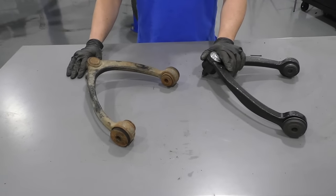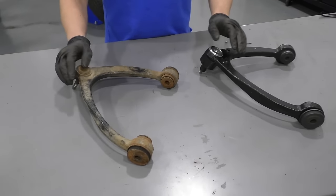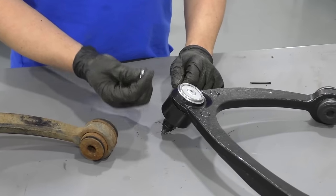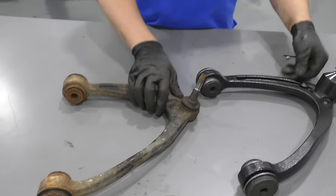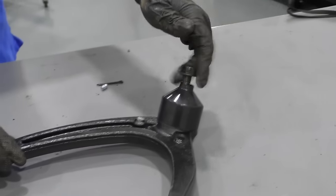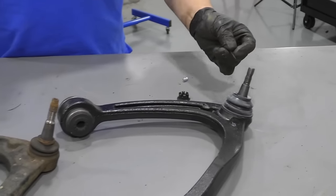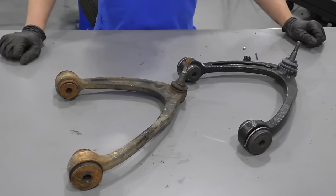Here's our old part. Here's our new upper control arm from 1AAuto.com. As you can see, the shape is the same — it has the same bushings. The new one actually comes with a grease fitting, so it is greasable to make sure it lasts longer. Flip it over — the stud is in the same position. It comes with a new nut. There's actually a cover — this is just for shipping purposes. Take that off and it does come with a cotter pin. Get yours at 1AAuto.com and you'll be ready to rock and roll.